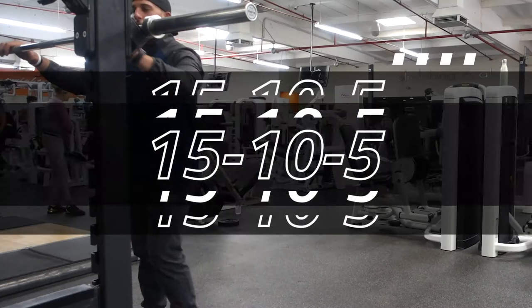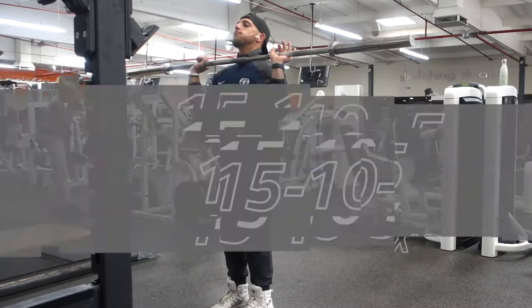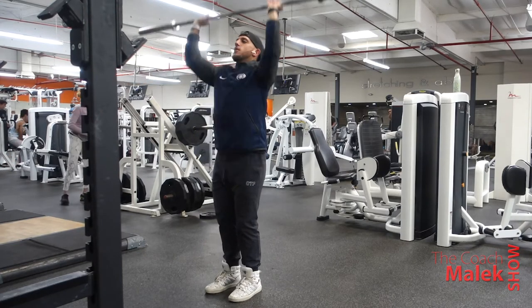15, 10, and 5 were my rep schemes for this workout — find out what that means in this video. What's going on guys, Coach Malik here, welcome to another workout voiceover. Today's going to be a push day.